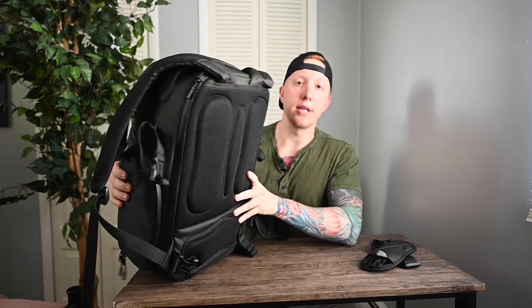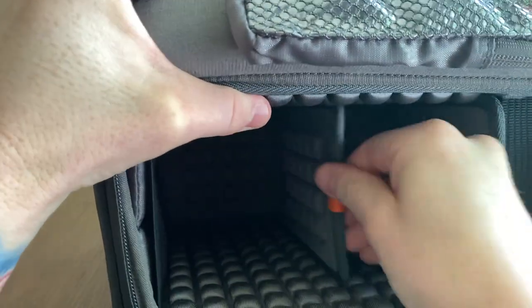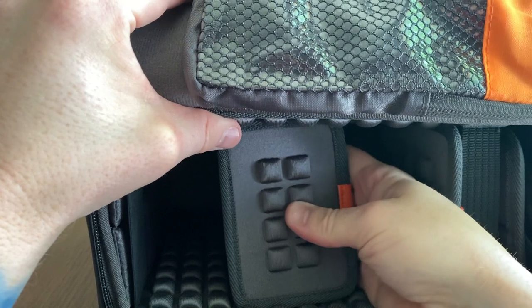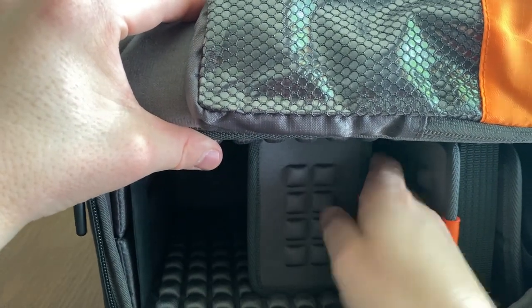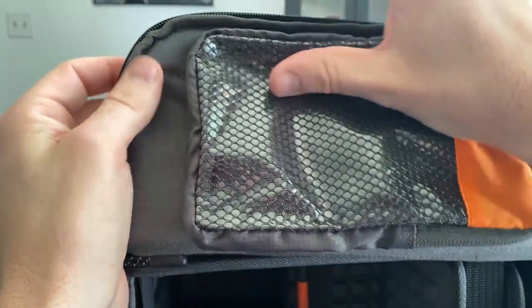Now let's jump to the side pocket to access the interior. If you already have your camera set up, there's an access panel on the side — you just open the compartment and take out your camera without going through the main compartment. They use a very unique modular system with foam bubbles. It's a rigid system; I like it a lot better than padded velcro dividers because it helps maintain the form of the backpack and protects your camera from getting crushed. The dividers slide in and out easily and there's a clear pouch held in by velcro that you can swap out.